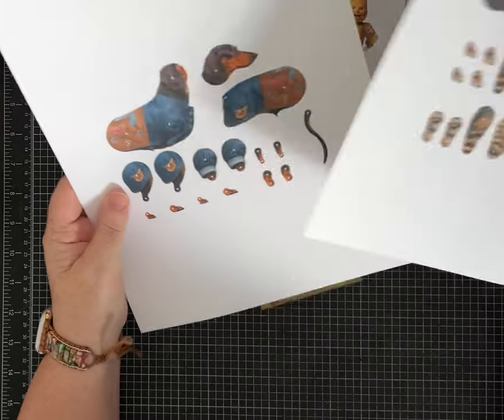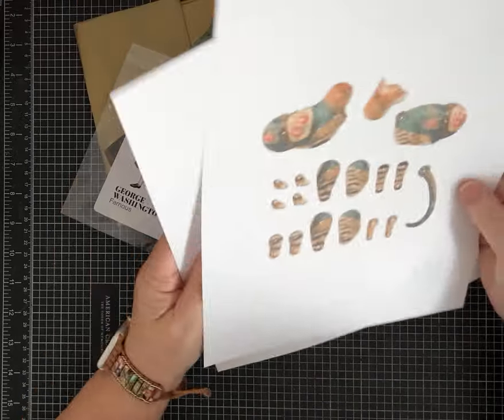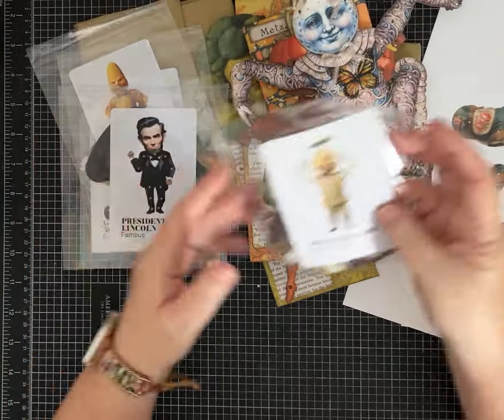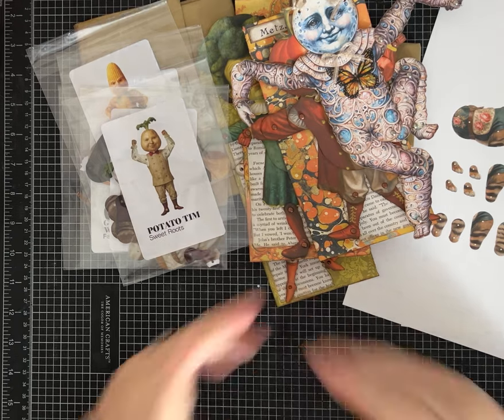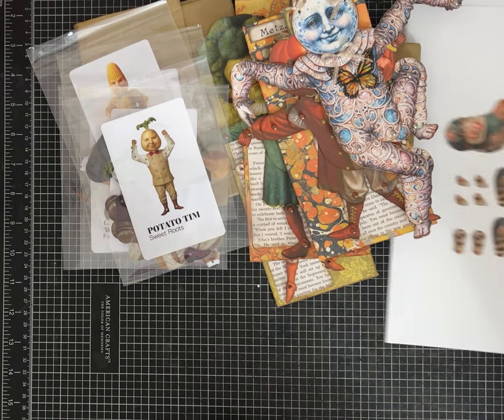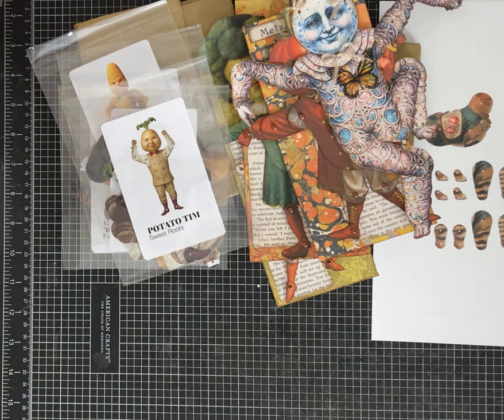Let me know if you guys want a tutorial about how I put these together and embellish them — I think that might be fun to do together. If you're interested, leave me a comment, give me a thumbs up, and more to come on these awesome paper dolls. Thanks guys!